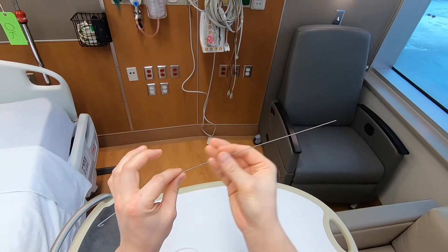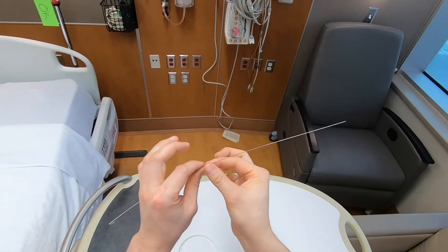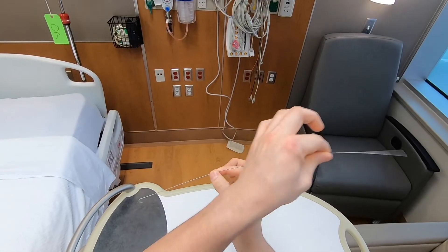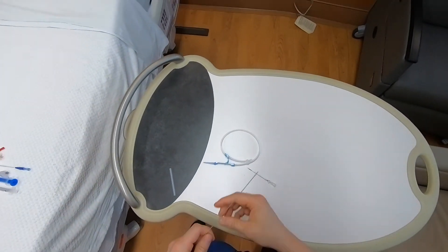Over this wire, we can then dilate to establish a subcutaneous tract large enough for our hardware, and then we can pass a catheter or whatever we're placing over the wire into the vessel, creating a passage from the skin to the vessel, and we can remove our wire.